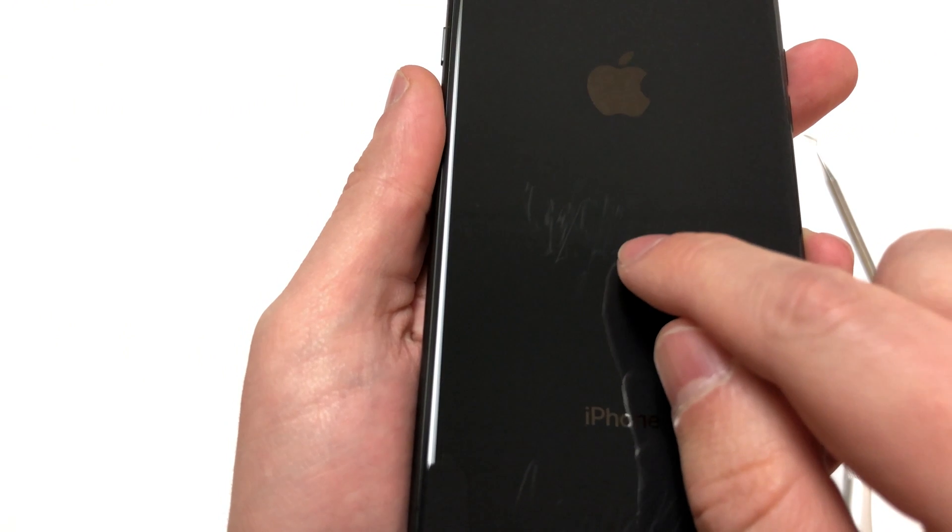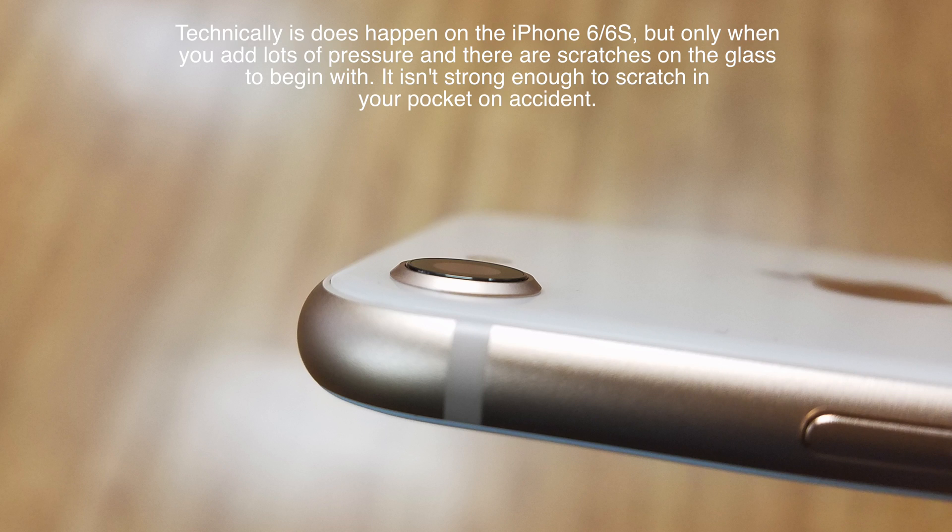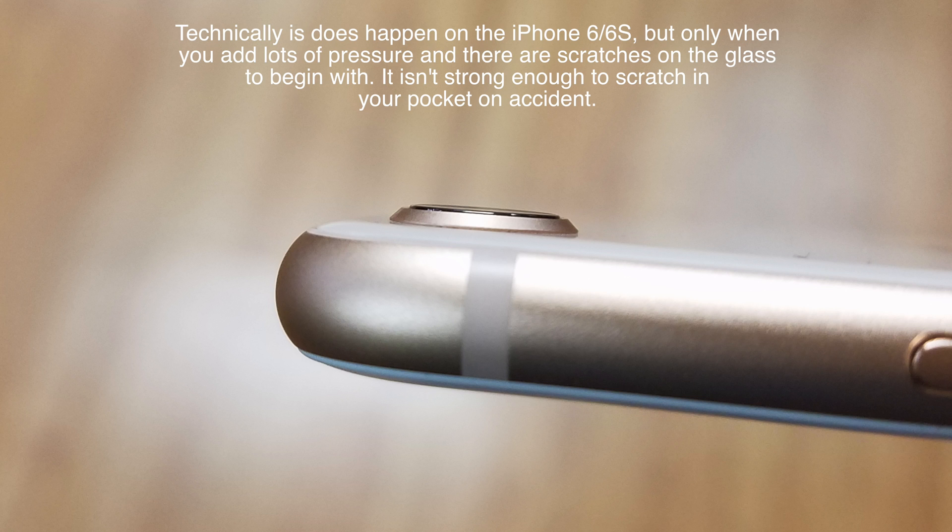To me, this is crazy that Apple would add this on. This little ring around the camera lens doesn't seem to help the phone at all, so why do they add it? This does not happen with the older iPhones like the iPhone 6 or the iPhone 6S — it doesn't scratch the glass.